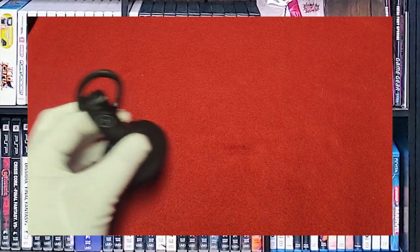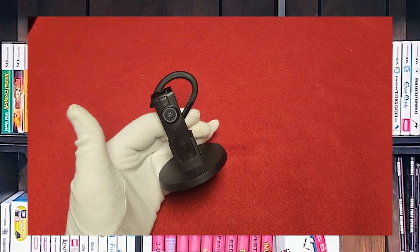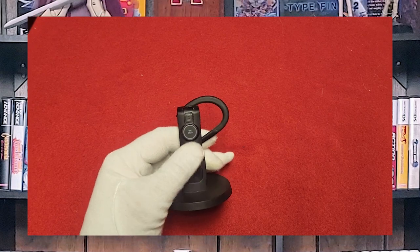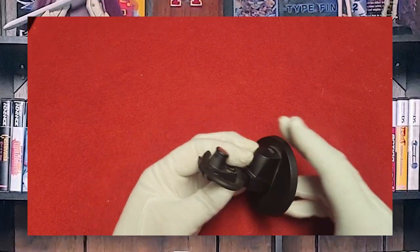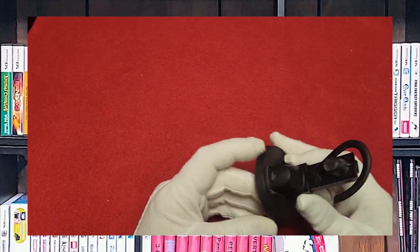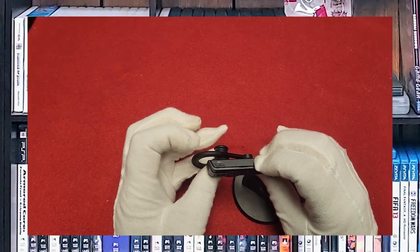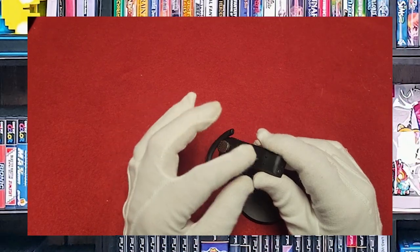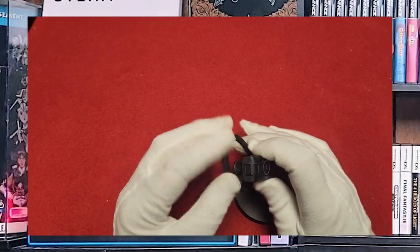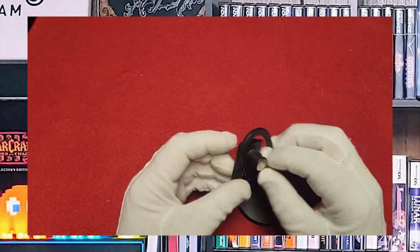First up we have the official Bluetooth headset for the PlayStation 3. It's from Sony, designed to work with the PS3 and Bluetooth-enabled headphones. Mine is a little scratched up — the Sony logo's actually gone. It's in the charging base right now, which lets it slip in and out to charge. It also has a charge port, volume controls up and down, and you can flip it around for the other ear. You can hold the button to power it down.